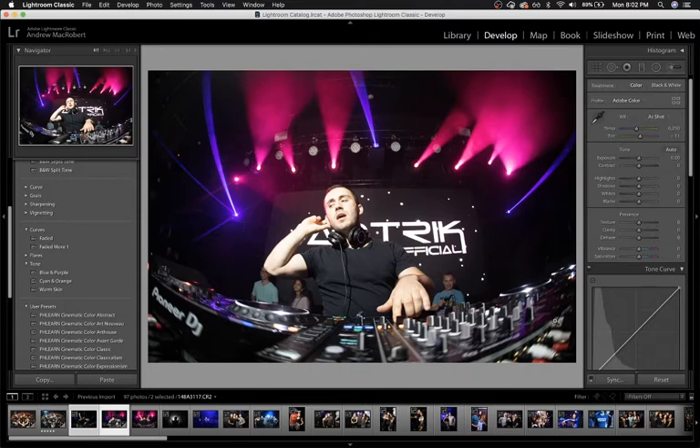The solution to that is composites. In this photo right here, I really like the lighting in the background. However, I don't so much like the pose and expression on our DJ — I caught him at kind of an awkward moment.